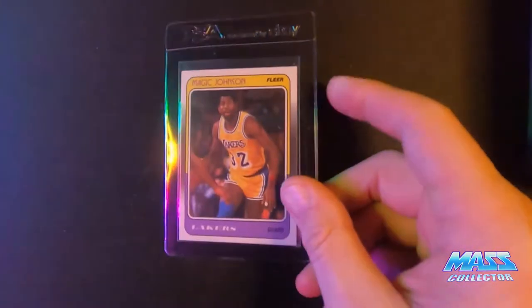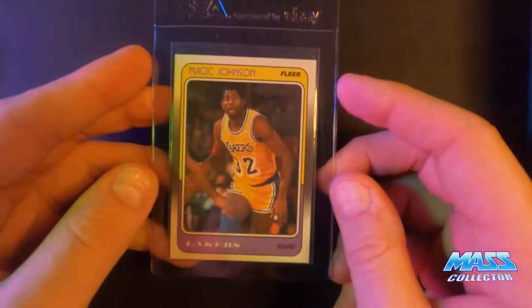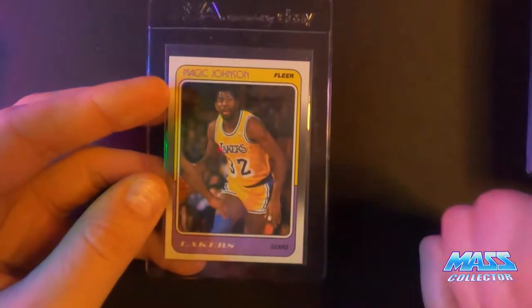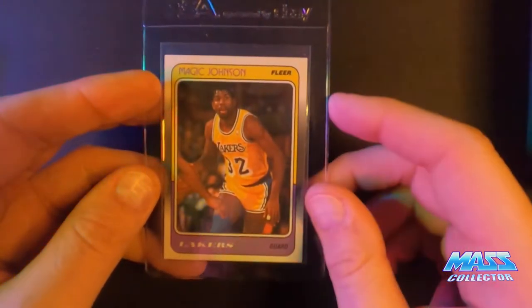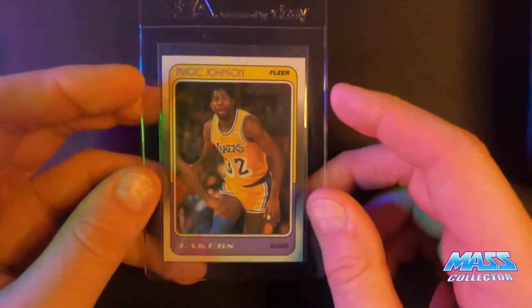I bought this Magic Johnson — first of all, if you have not subscribed yet, please do so, I would really appreciate that. Like the video, hit the bell for notifications when I put new videos out. Cover all kinds of different things: sports cards, action figures, sneakers, a little bit of everything.